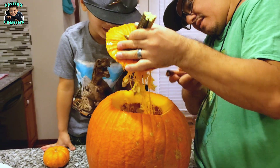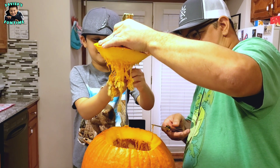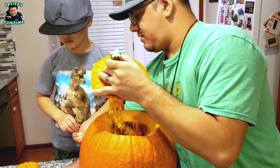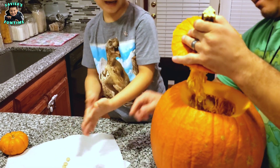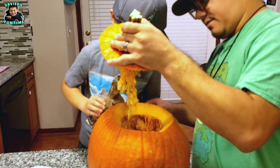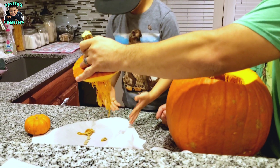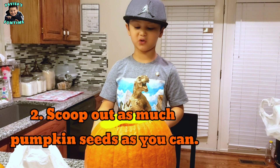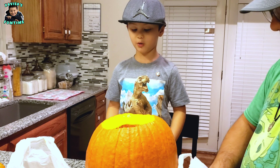Wow, look at all those pumpkin seeds! I'm going to get one. Put those seeds here on the plate. You want to grab the rest of those? Just throw them on there and we'll clean them off. You can use the spoon to scoop out the pumpkin seeds, but I'll use my hands — it's so much fun!